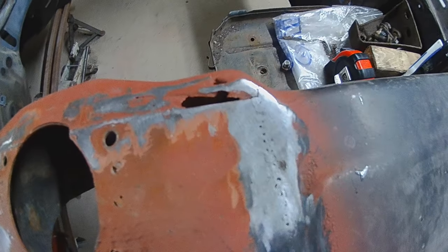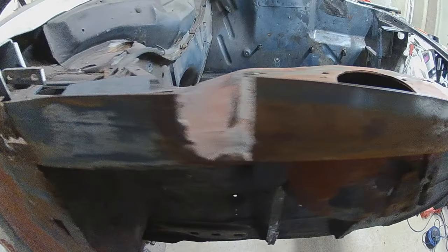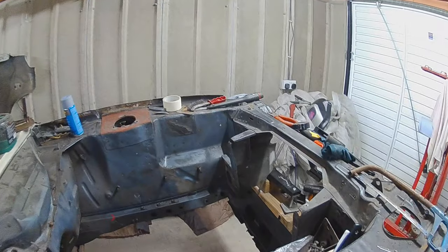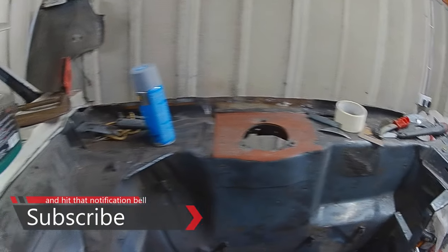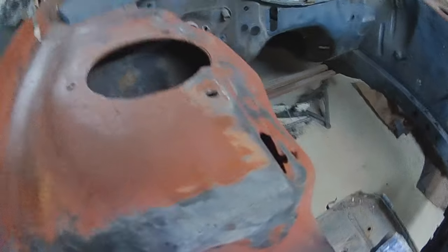Today I'm going to see if we can get this strut top finished to a decent standard, so that it matches the other side, so I can order two wing rails and slap them on. So let's see how this goes.